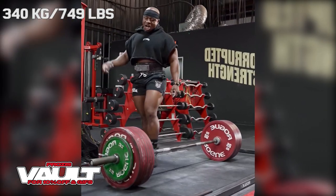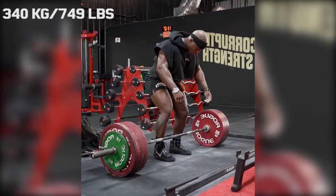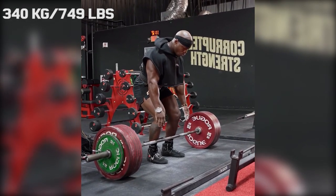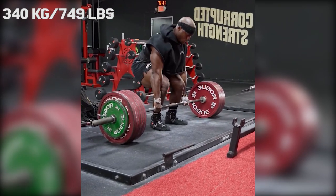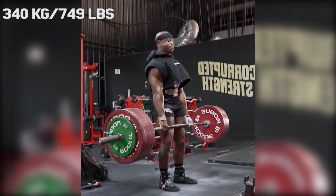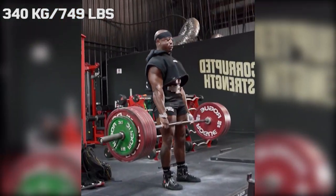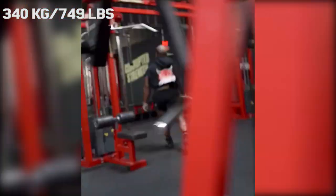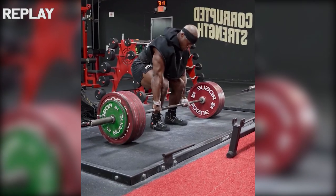Hi guys, and welcome back to Lifting Vault. Today I want to talk about Russell Orhii — and yes, it is actually Russell, because at first I didn't recognize him because he shaved his head. Without the weight of all that hair dragging him down, he managed to put up a new deadlift PR with a double at 340 kilograms. Russell holds himself to a very high standard, so he called this a sloppy PR.